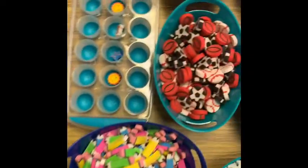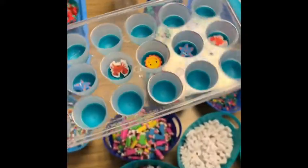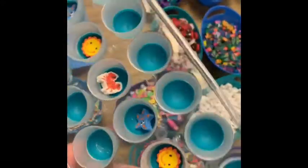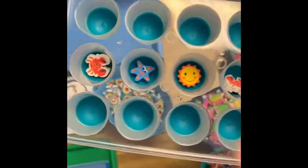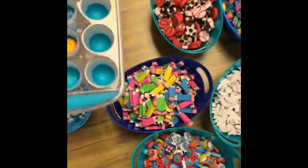Jumping over here, I have this ice cube tray — this one is just from the Dollar Tree, but you can find them at Target and other places too. I like the Dollar Tree ones because they come in different colors and sometimes different shapes. These are great for counting, making patterns, and sorting the mini erasers.